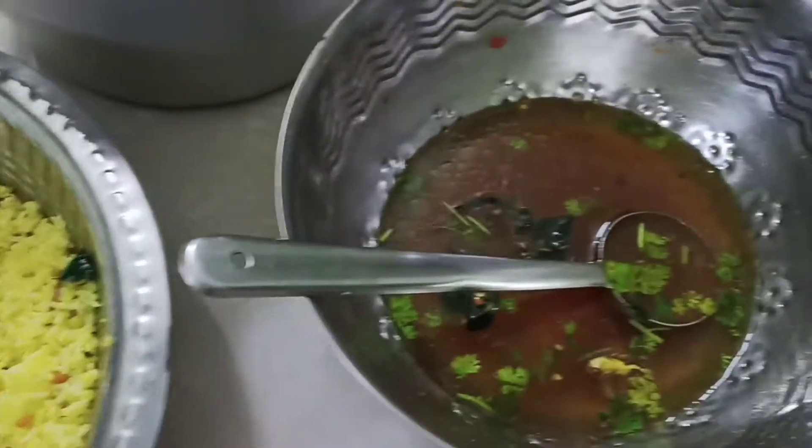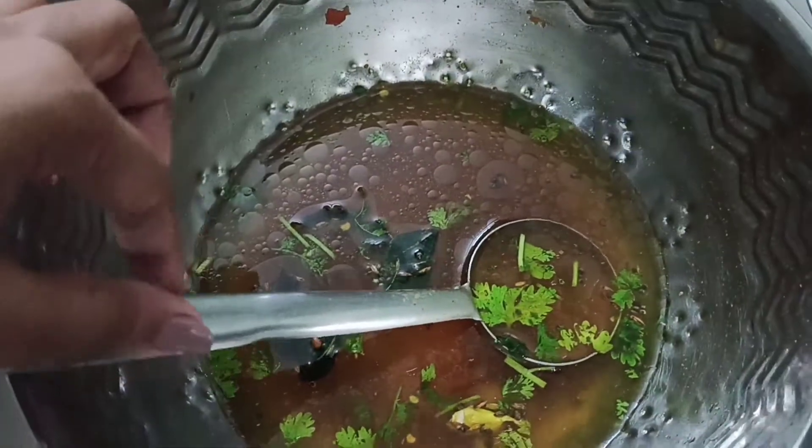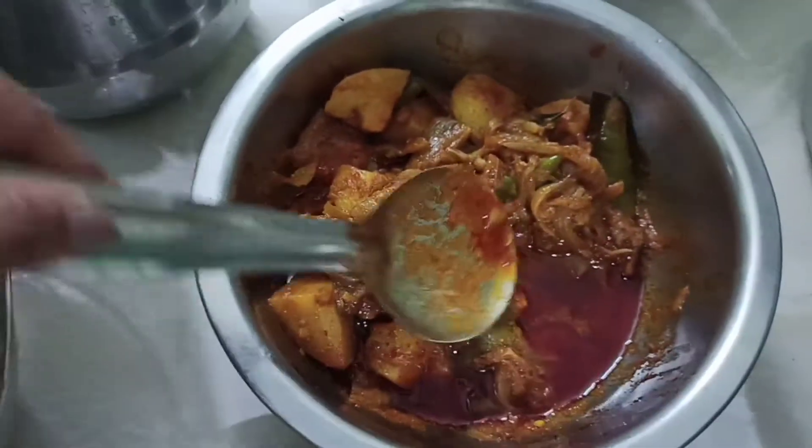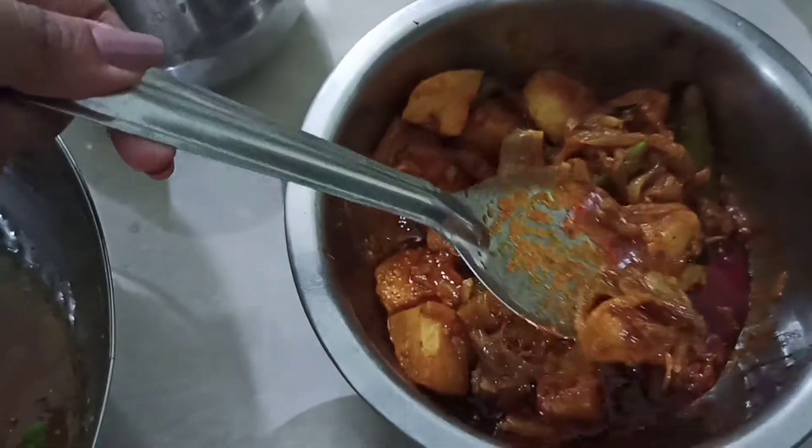This recipe is used to make Puliara and Rasam. It's good to eat in the morning. You should eat it in the early morning.